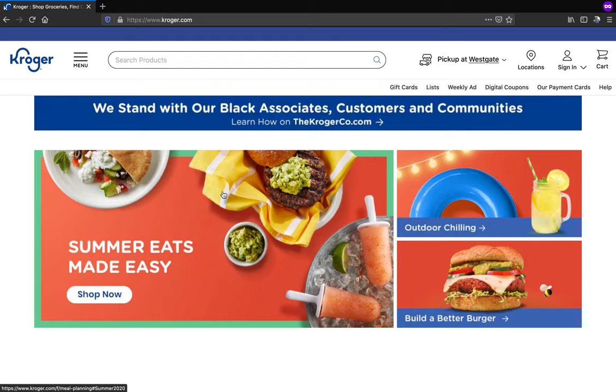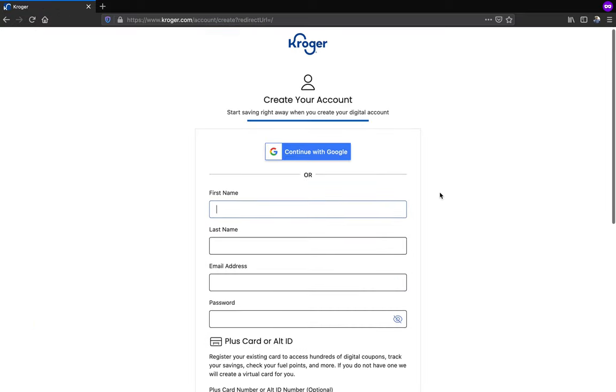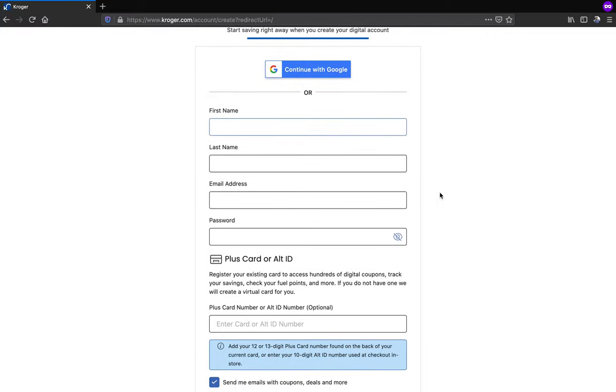I'm going to demonstrate how you can contribute to TACAM by linking your Kroger shopper's card to our organization. In order to participate in Kroger community rewards, you need to create your digital account. If you don't have a Kroger digital account, please go to the create account page and fill out the simple form to create your account.